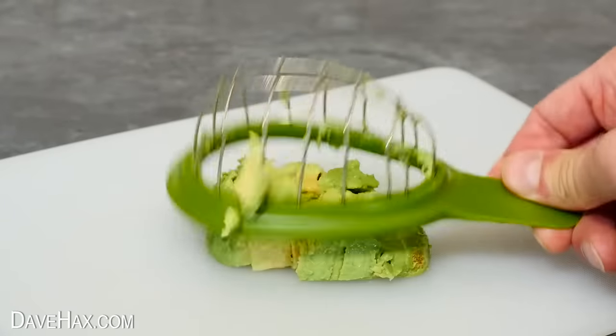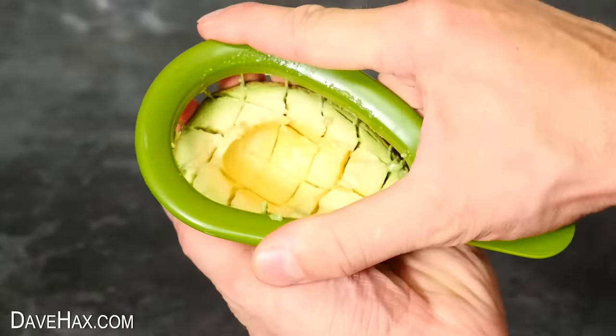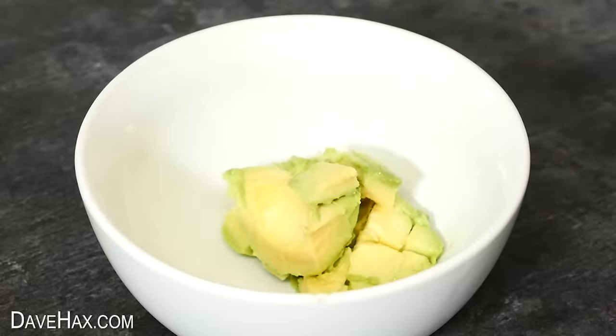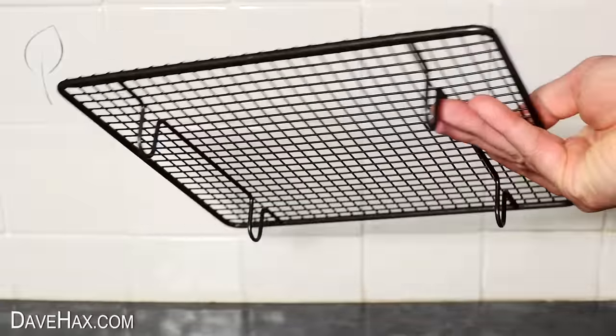Tapping it out onto the chopping board, you can see it's actually worked really well — it's cut the pieces neatly. Trying it again, it cuts through the fruit perfectly and it's easy to remove it from the utensil. Looking at what's left on the skin, it's really not done a bad job. You can also use a cooling rack to cut an avocado.